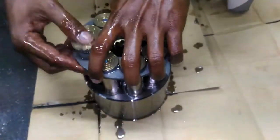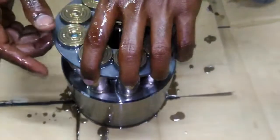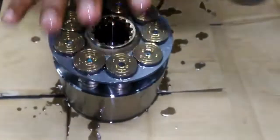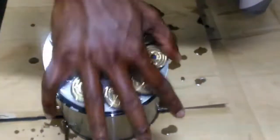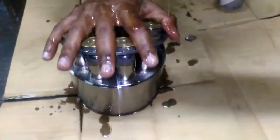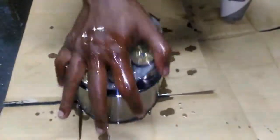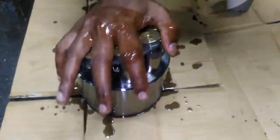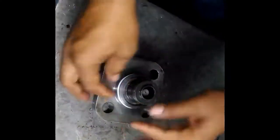Now we will keep all pistons inside the bore — all pistons will go inside the cylinder. You can see easily here how we are putting them in. After putting, it must move smoothly with rotation of 360 degrees.